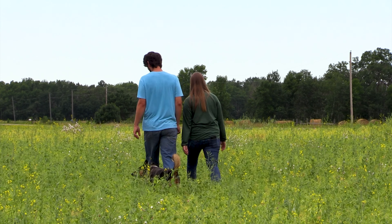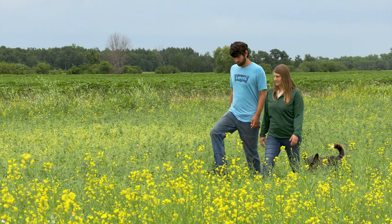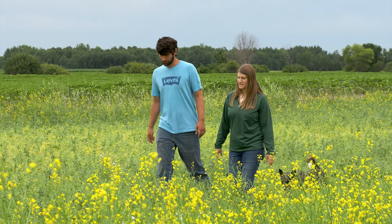Benjamin and Mikayla sometimes have ideas others think are crazy, but that pushes them to keep trying new things. Having someone ask 'is that going to work?' helps think through ideas so they're less likely to fail. They still have failures, and that's an important part of learning. Working together as a team — even with different focuses — makes them more successful overall.